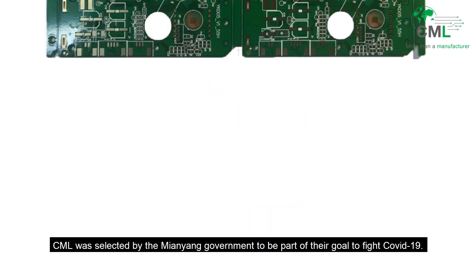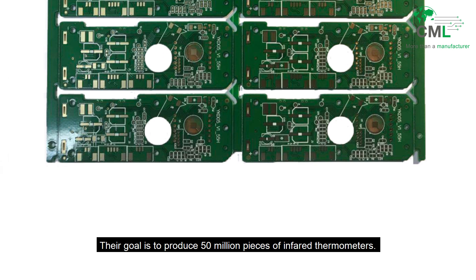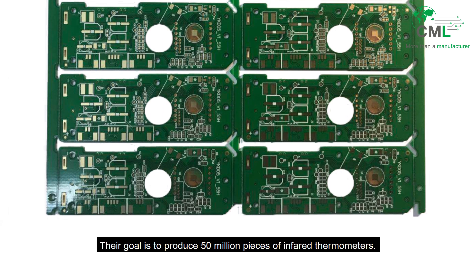CML was selected by the Myanmar government to be part of their goal to fight COVID-19. Their goal is to produce 50 million pieces of infrared thermometers.